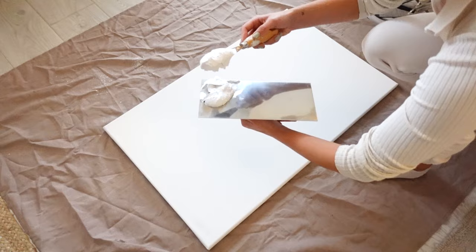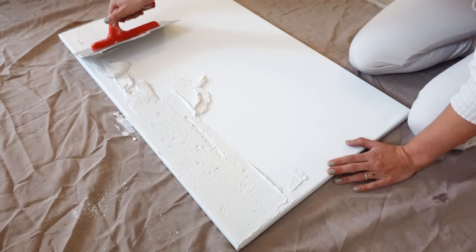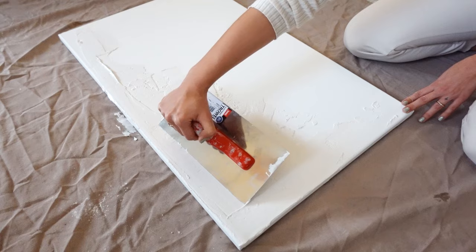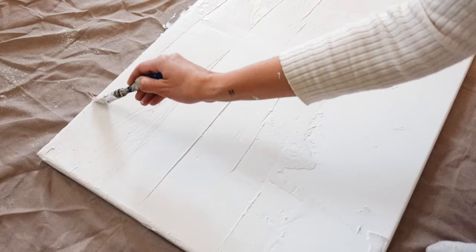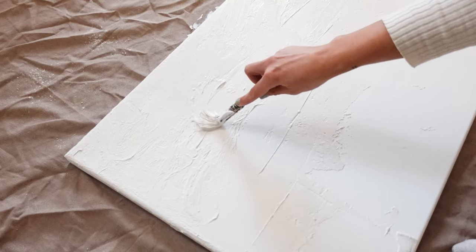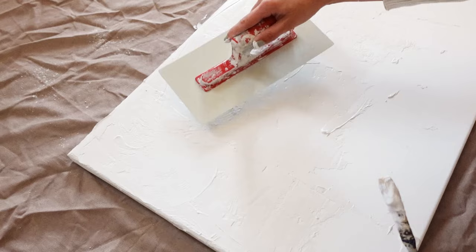I start off by applying the plaster to the canvas. We will be doing a few layers and the first one should be the thinnest. I'm using a plaster trowel to scoop up and spread the plaster onto the canvas, then going in with a brush to make brush strokes and add texture. This is a forgiving process, so don't be afraid to experiment — you can always wipe it up and start all over.